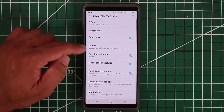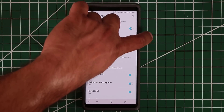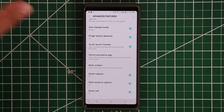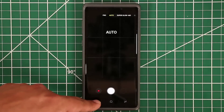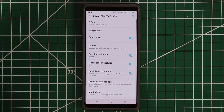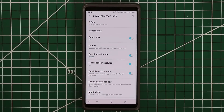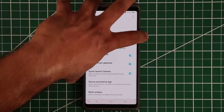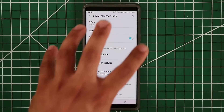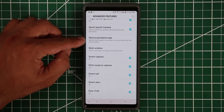Quick Launch Camera is a simple but great feature. If enabled, you can double-tap the power button any time — even from the lock screen — to bring up the camera for a quick shot. It bypasses all security and launches the camera only, so if you're on the go and see something you like, double-tap the power button and take the shot.